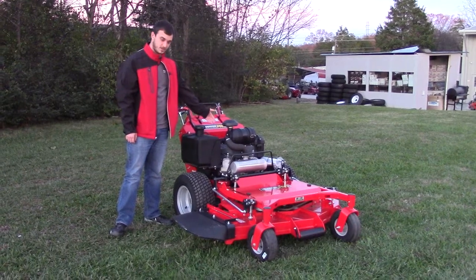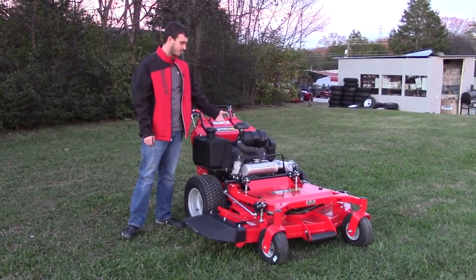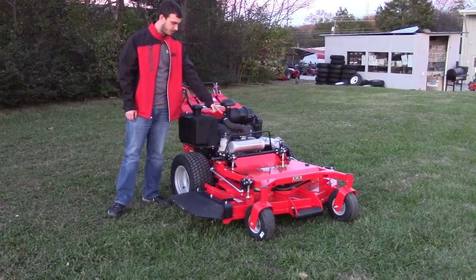The engine options on this one are going to be your Vanguard, Vanguard EFI, and a Kawasaki. This one here has your 20.5 Kawasaki. They'll all come with your heavy-duty air cleaner on them, and your muffler will be in the front right there.